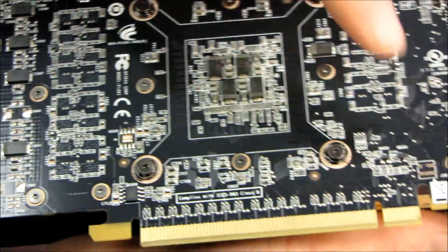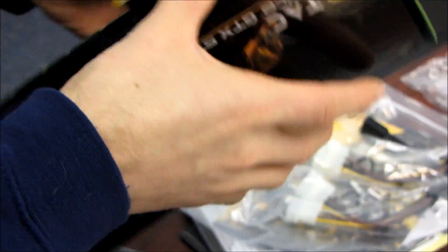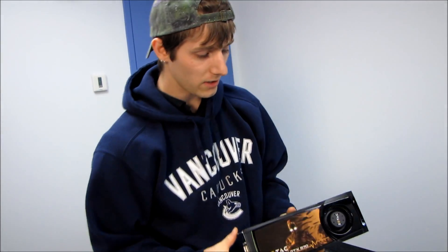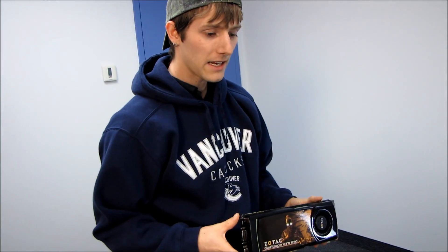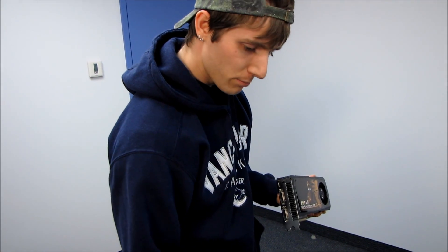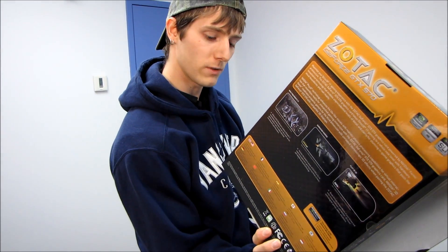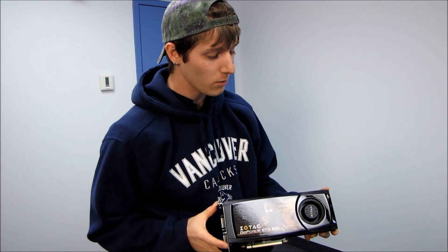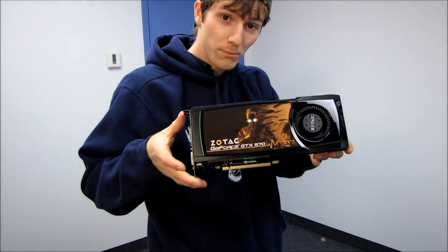There's a standard PCI Express 16x graphics card connection at the bottom, and I think that covers pretty much everything about the Zotac GeForce GTX 570. In summary, with Zotac you get a bundled game, the lifetime warranty, and they also have a solid support system with live chat — you can chat with a customer service representative at any time, and they were quite responsive when I tried it. Don't forget to subscribe to Linus Tech Tips for more unboxings, reviews, and other videos about computer stuff.